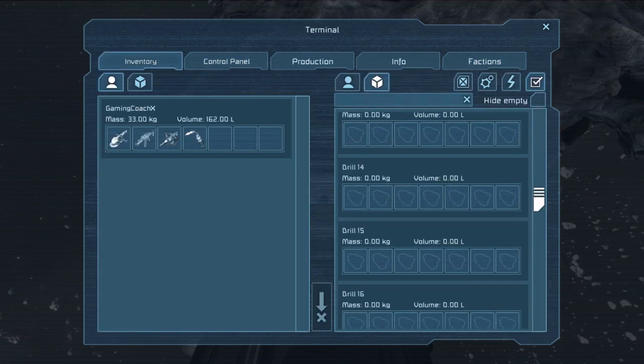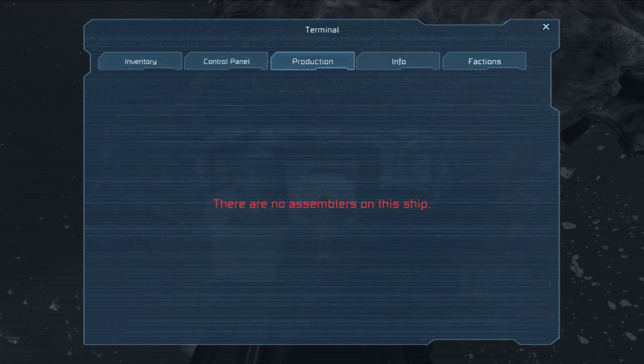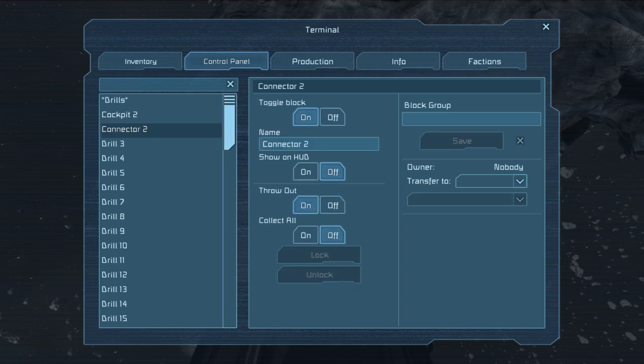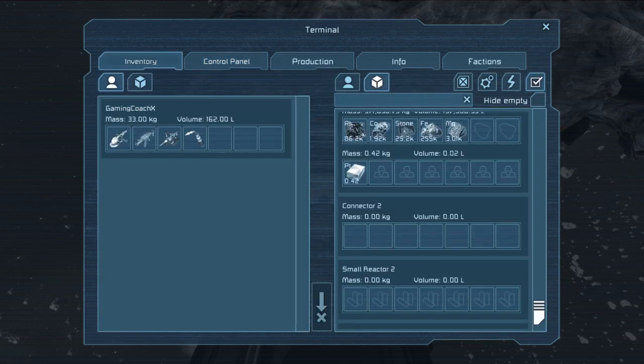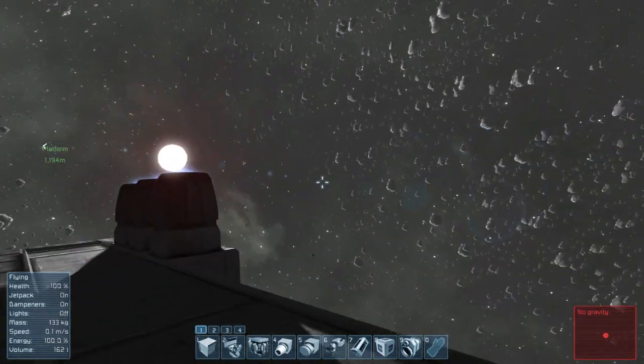Inventory-wise, how are we doing? In the little bit of time that we were doing it, we did 86,000 platinum ore, a bunch of cobalt, a bunch of stone, 255,000 iron ore, a whole bunch of magnesium, and it's just plugging away. I would imagine you'd want to offload this as much as possible — yeah, I want to throw out everything. Let's go take a look and see how it's pooping.